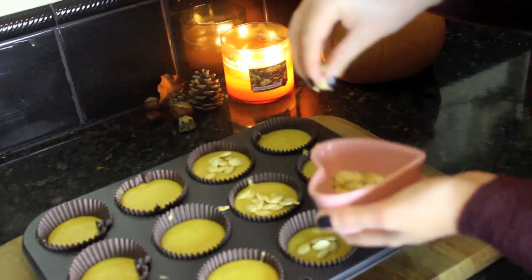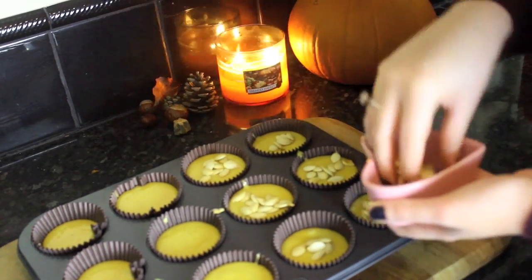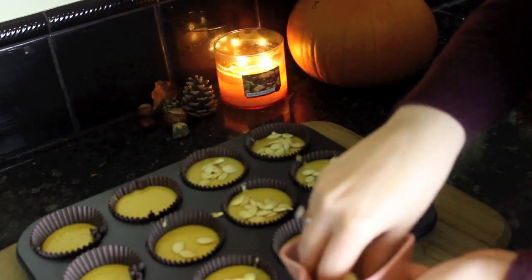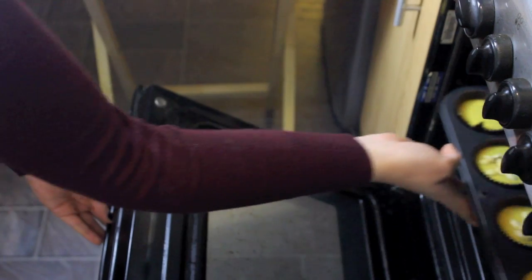The seeds actually have a really nice flavour, but I did leave some of them without seeds because I know my sister doesn't like them. Then just pop these in the oven for about 20 to 25 minutes and then you are free to lick the spoon!